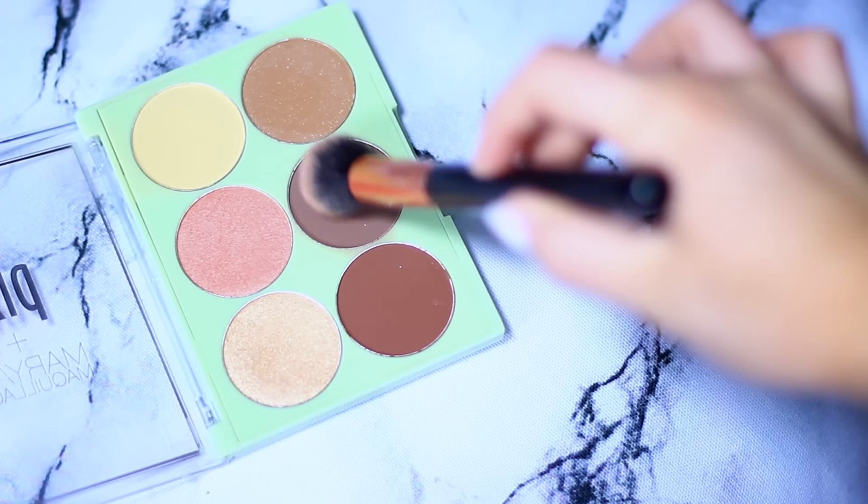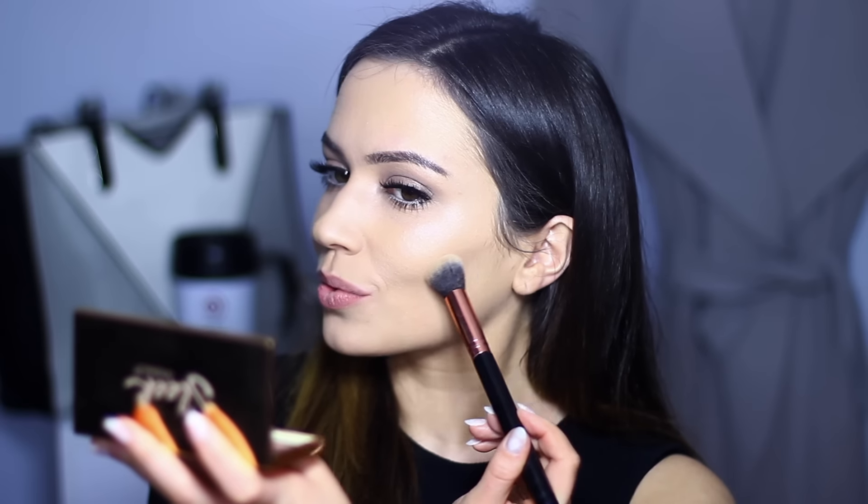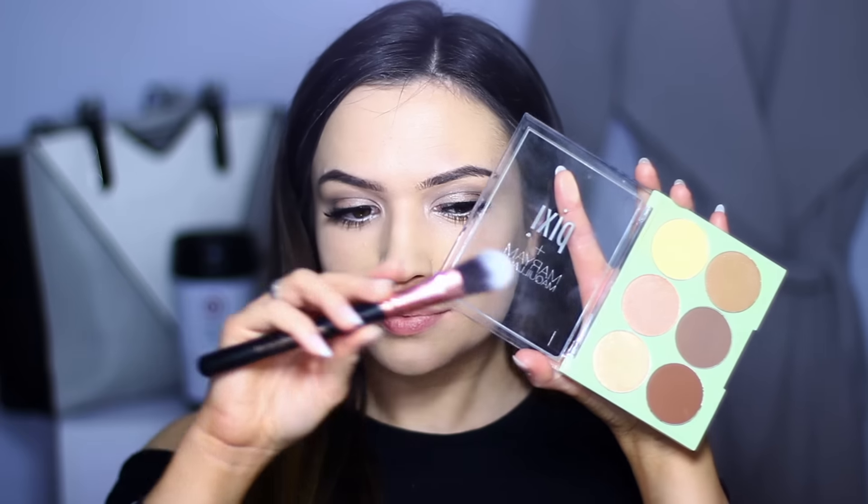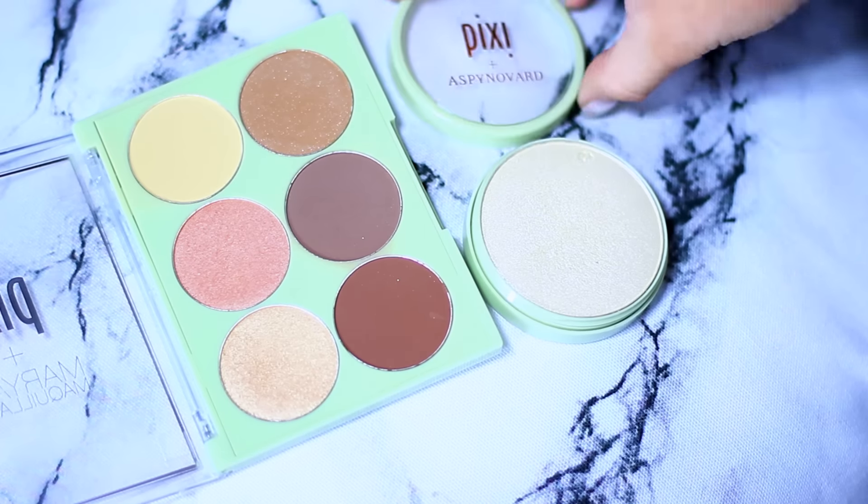Moving back onto the face, I have a new contour shade that I'm obsessed with — this is by Pixi. I use it in the hollow of the cheeks; it's the perfect contour shade. The banana shade is great for sharpening it up and you can also use it around the hairline. And I have a new highlighter that I'm obsessed with — it's so beautiful. It comes separately but it's gorgeous, and you can also use it around your eyes too.